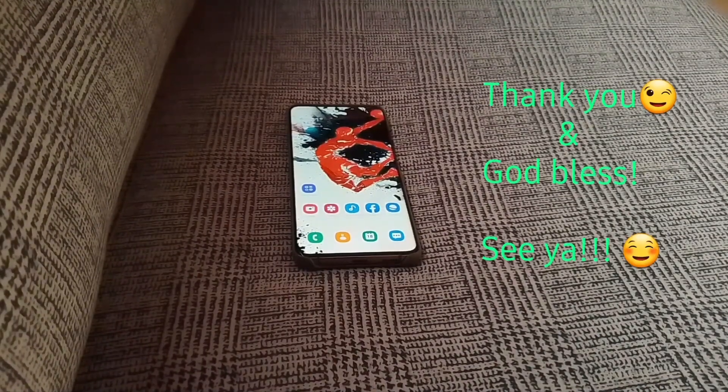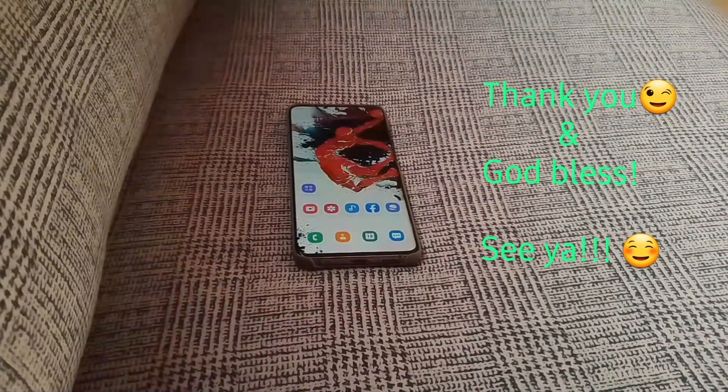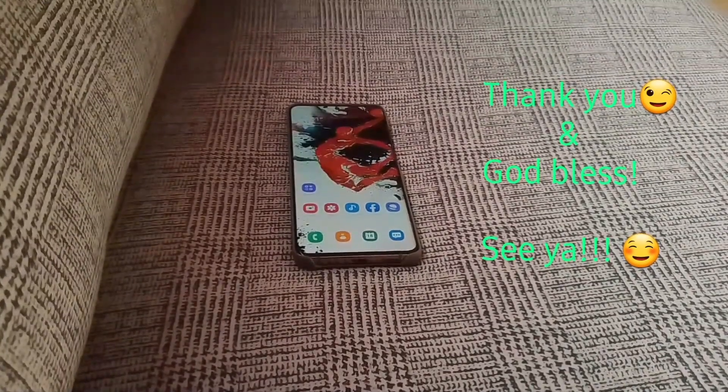So that's all about it, guys. Thanks for watching — you may click like, share, and subscribe if you like the video, and see you in the next video. Bye bye.